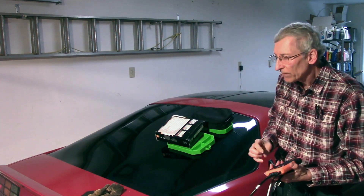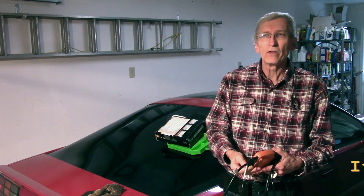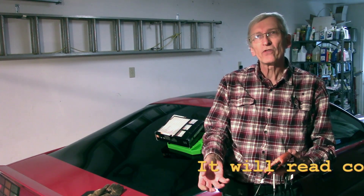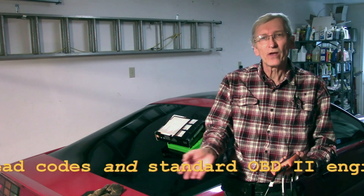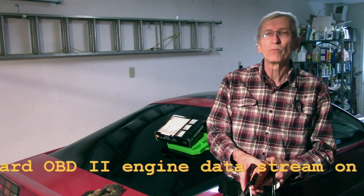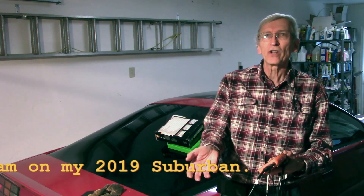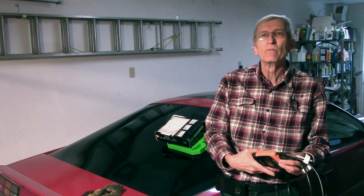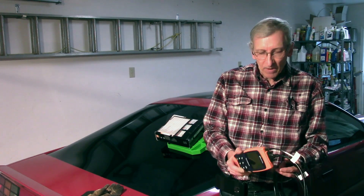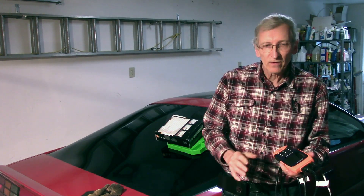I can plug this into my 2019 Chevy Suburban and it will read codes. The instructions say it will read many manufacturer codes up to 2013. Beyond 2013, they rely on you being under warranty. On my 2019 Suburban, it can read check engine light codes, but things like transmission or airbag codes I can't seem to access. Today's discussion is what you can get out of one of these tools on OBD1.